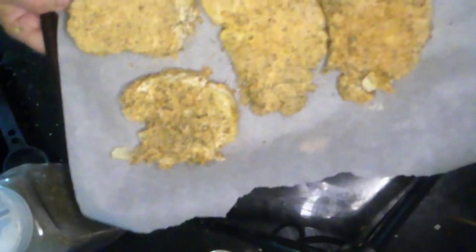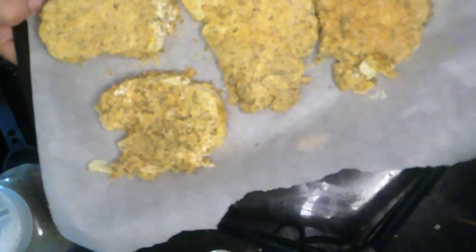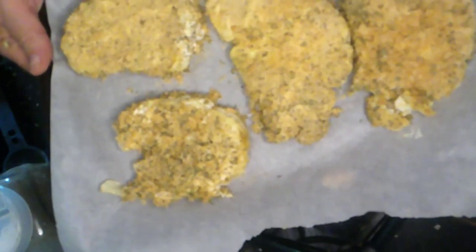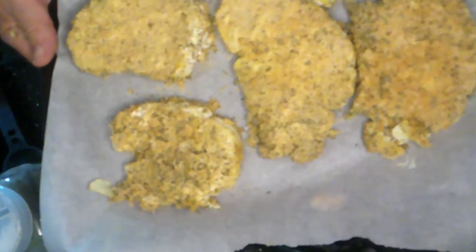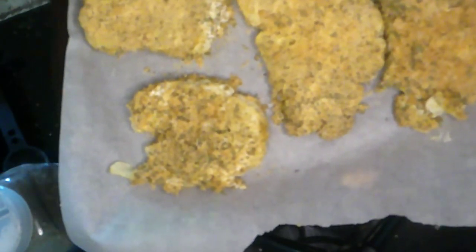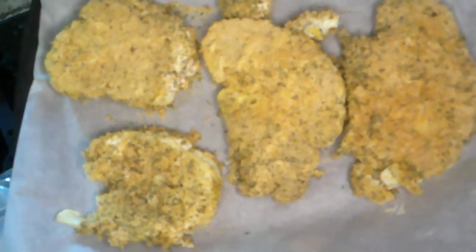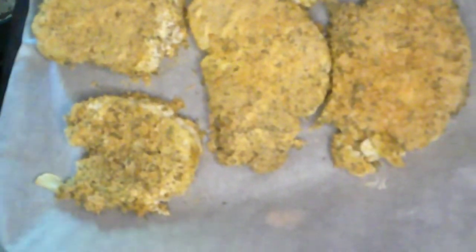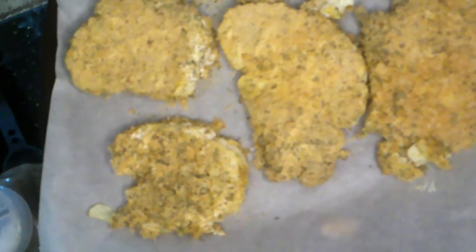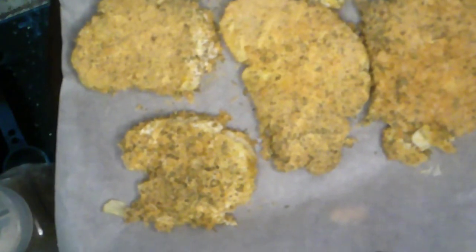I failed to mention: when you put these on the cookie sheet, put down some parchment paper or coat it liberally with some oil so they don't stick. Since we're trying to cut back on calories, we're going with parchment paper. These are now ready for the oven — 25 minutes covered, then 15 minutes uncovered. I'm repeating that for my own sake because by the time I take two steps to the stove I'll have forgotten.